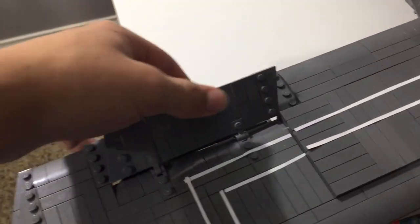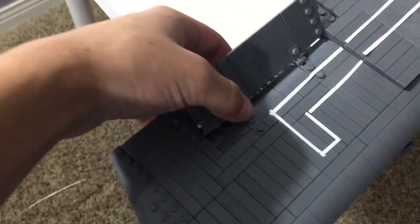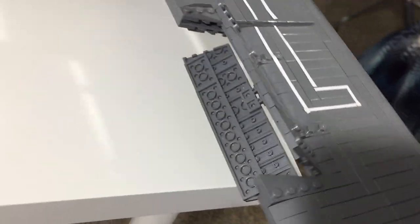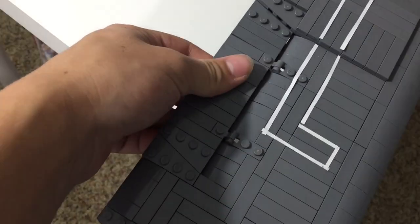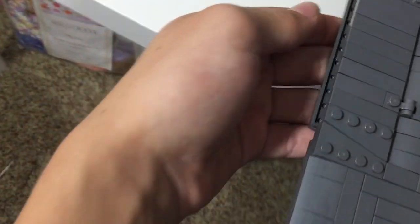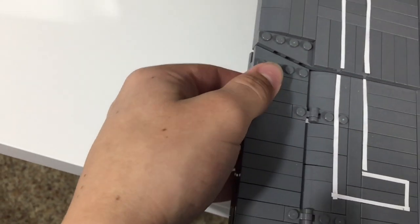The same sort of thing is going on out here at the tips of the wings. You can see it has a dual flap system that they used on many of the flying wings. This one would come down like this and the one on the bottom comes down like that — just locks in there like so.